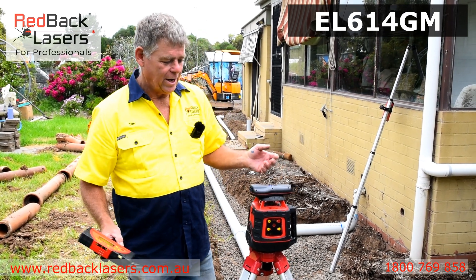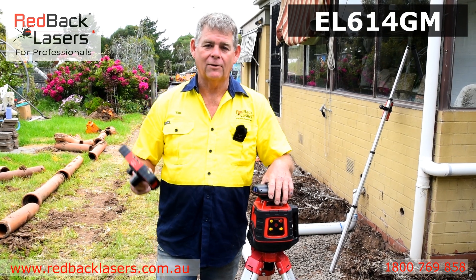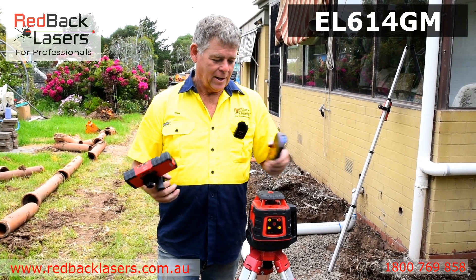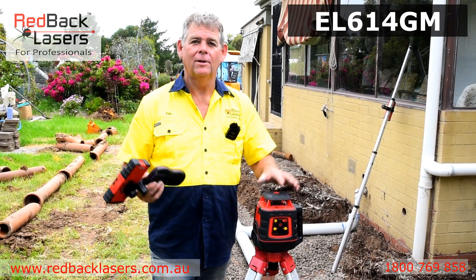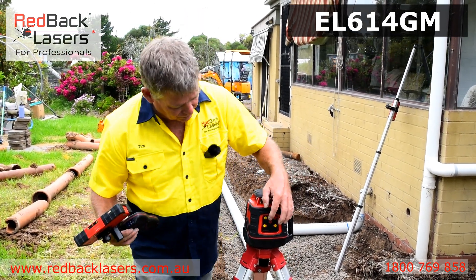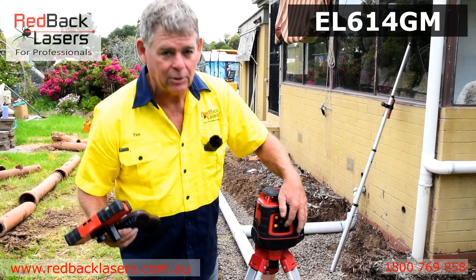The EL614GM is an electronic leveling auto grade match laser for all your plumbing needs. We can just power it on and that will electronically level — and then we've got level. We've got the VWS button there, which is our vibration wind sensor and our tilt controller.